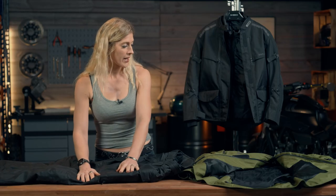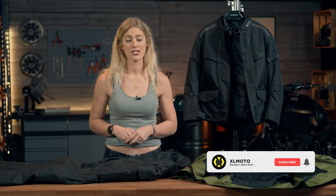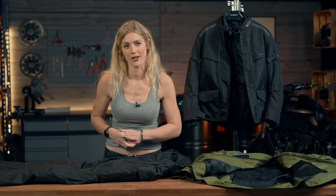So there we have it — that is the Course commuter jacket and trousers, an Excel Moto owned brand. Please let us know in the comments what you think of this kit and what you like wearing in your urban environment. I'm Vanessa Ruck here in the Excel Moto garage — they're all available on the Excel Moto website, and we look forward to seeing you in the next video.